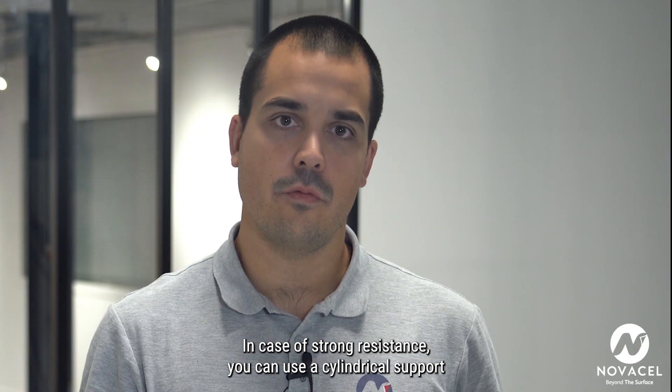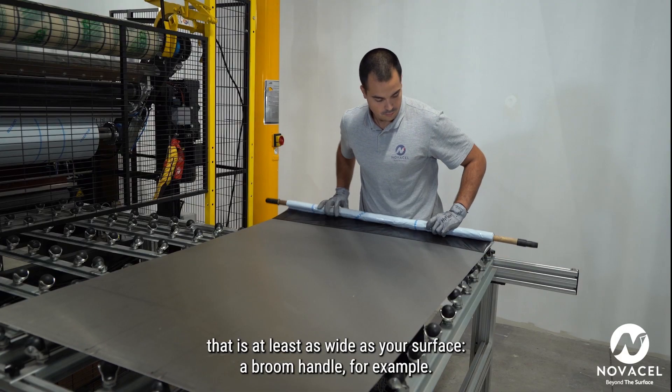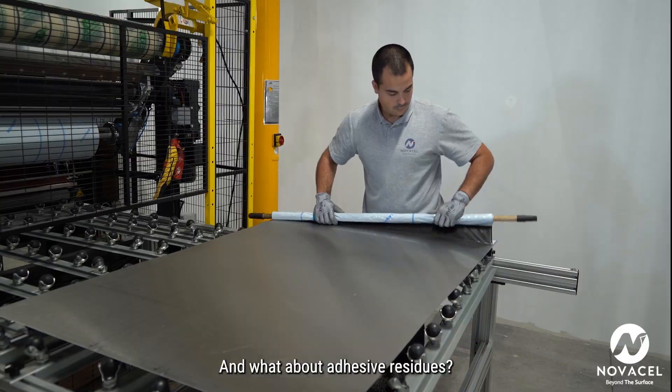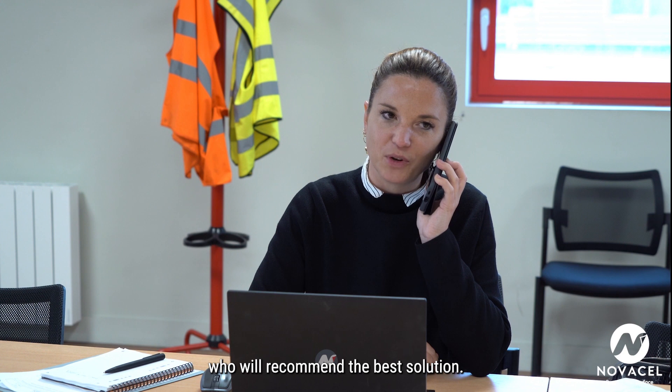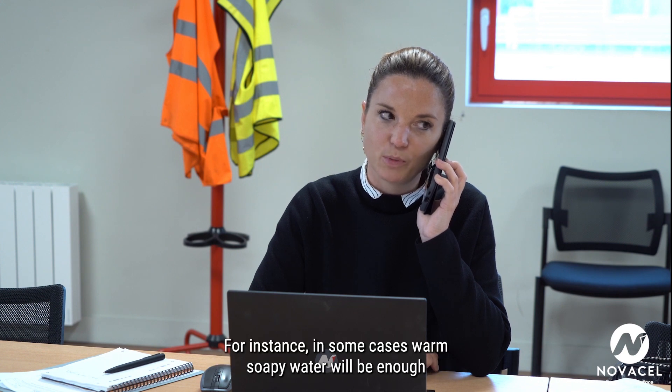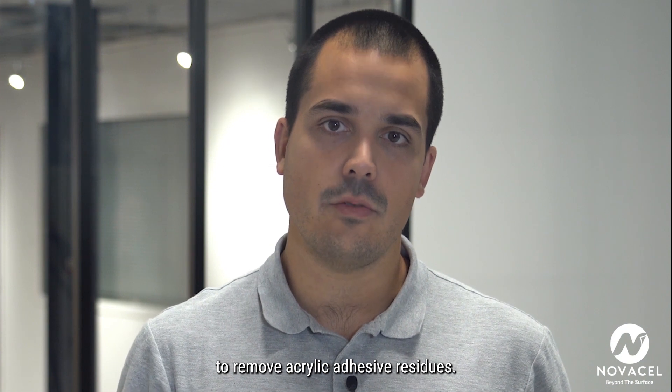In case of strong resistance, you can use a cylindrical support that is at least as wide as your surface — a broom handle, for example. And what about adhesive residues? The first thing to do is contact NovaCell, who will recommend the best solution. In some cases, warm soapy water will be enough to remove acrylic adhesive residues.